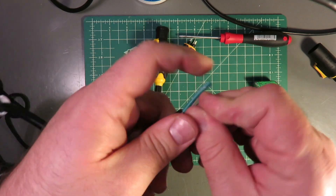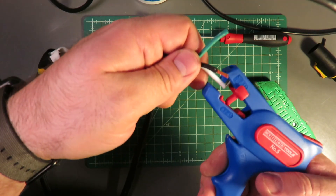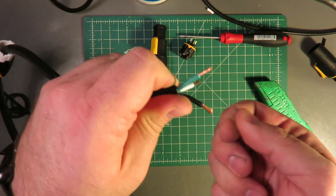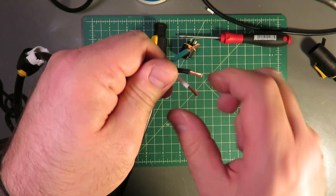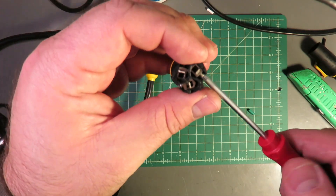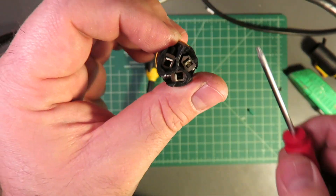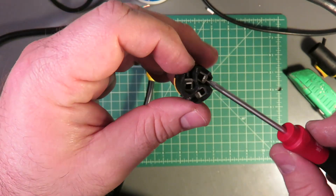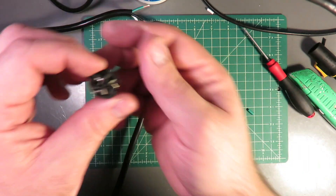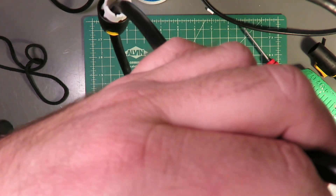Brush that beautiful powder off. Splay the conductors apart. Back to the Weicon stripper — strip all three wires. Come to our receptacle and make sure that all of these gates are open. You can see from the factory there's one of them that's half closed, and that's going to make things quite difficult. So we will prep all three of these. We are going to find our symbols — we've got earth on the bottom.